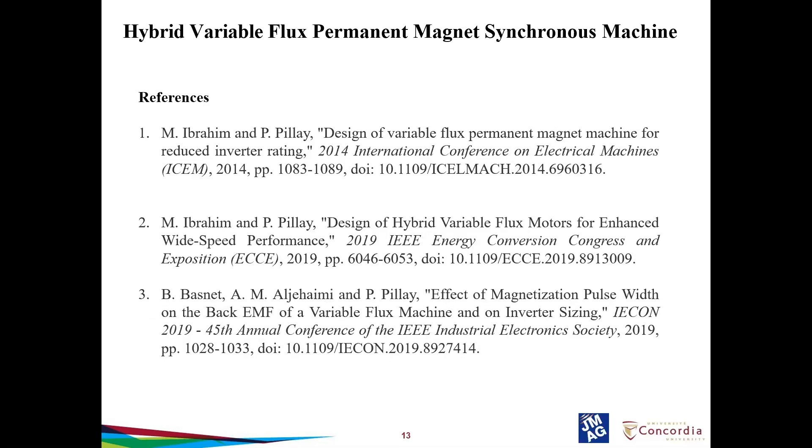These are the reference papers referred to in this presentation. Most of the content was presented from these papers. I thank the authors: Dr. Mahathir Brahim, Professor Pillai, and Dr. Biggen Basnit for helping with these papers and their content. Thank you all for attending this presentation. I'll open for questions now.